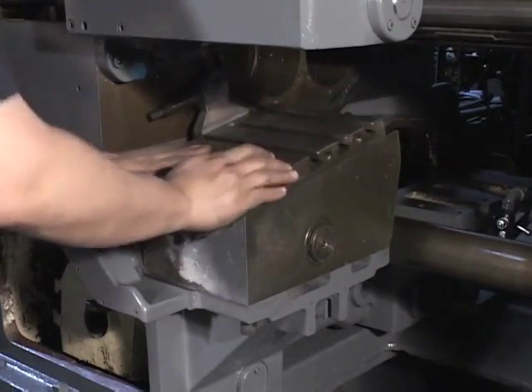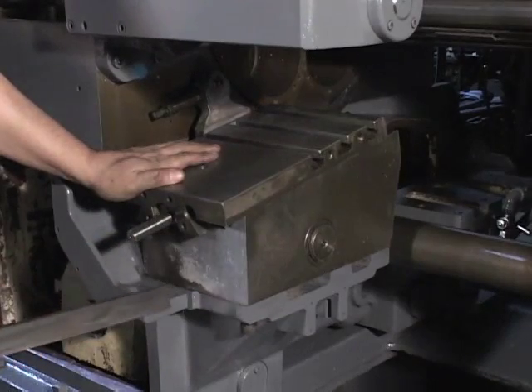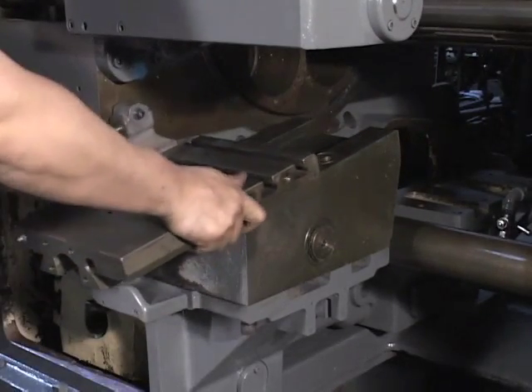Tap the slide forward and pull out the gib strip. Do this with care as the slide will fall toward you.